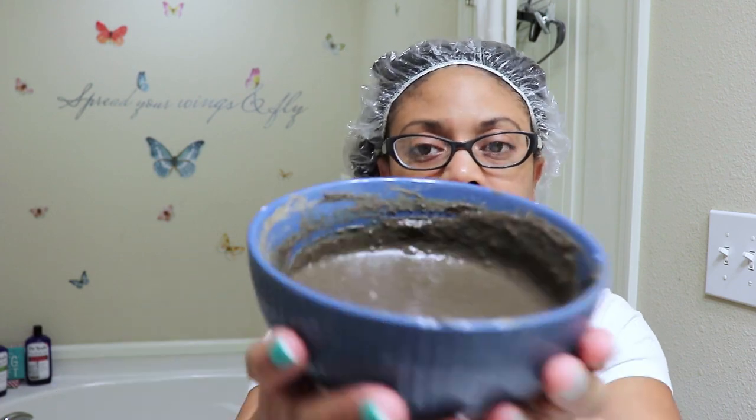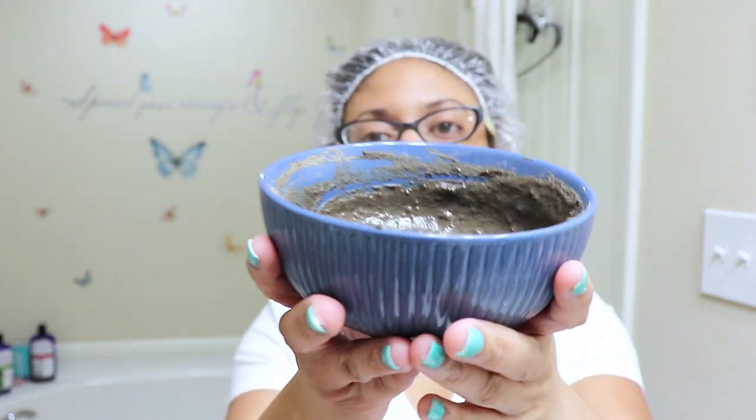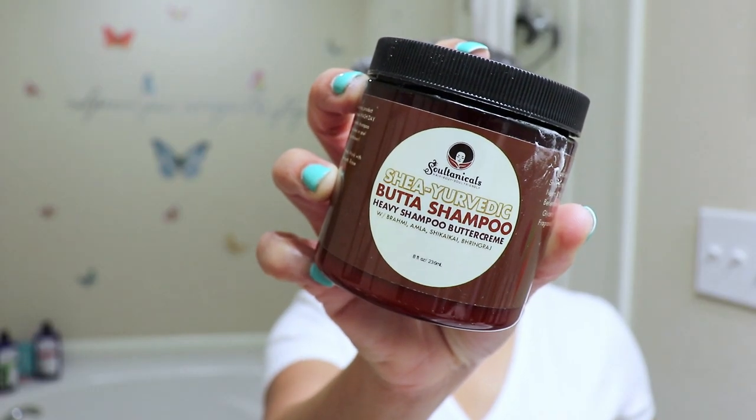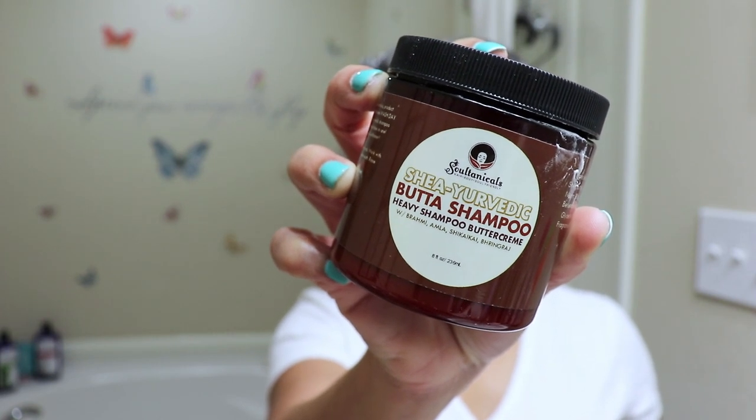It's been about a week, maybe a week and a half later, and the hair mask has just been sitting in my refrigerator until I was ready to use it, and now I am ready. My hair is freshly washed. I just washed it with the Shea Ayurvedic Butter Shampoo from Sultanicals — the Heavy Shampoo Butter Cream with Brahmi, Amla, Shikakai, and Bhringraj. I also have my hair sectioned off and detangled so we're going to go ahead and start applying the mask.